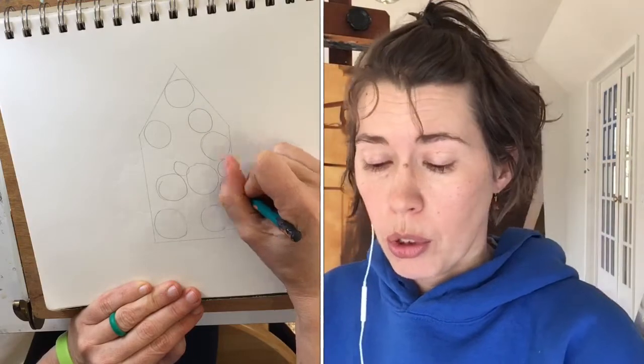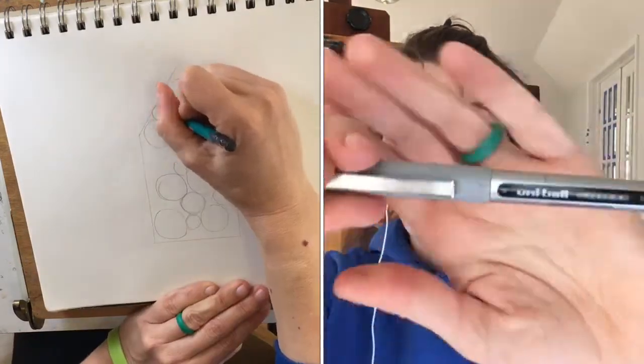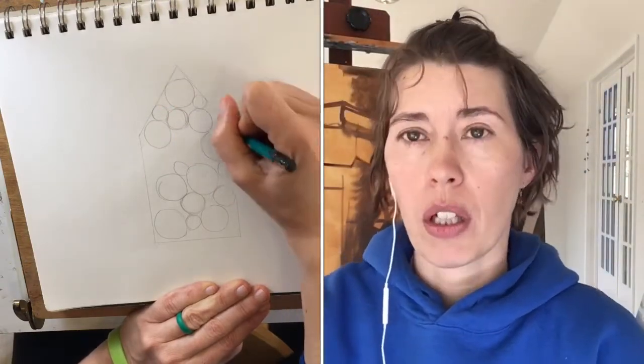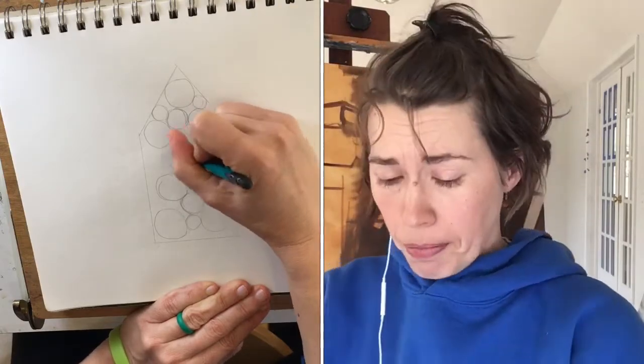The ballpoint pen is one of my favorite drawing tools. Some areas I needed to make darker, so I also have an art pen — it's a Uniball, another ballpoint but with darker ink. I'm using that for areas where I need to get dark quicker, because drawing is a slow process and I wanted to speed this up for you guys to watch.